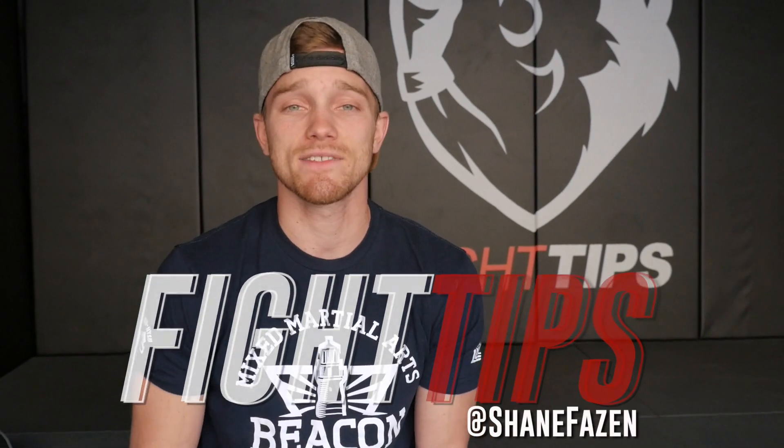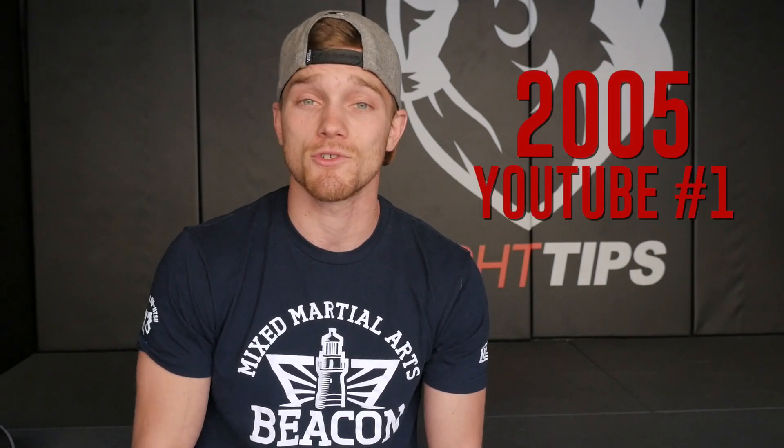What's going on guys, Shane. So 2017 is coming to an end, which means that this YouTube channel is reaching its 10-year anniversary. Fight Tips is even older than that though — we started back in 2003 as a video website and message board forum. Then in 2005 we started our first YouTube channel.